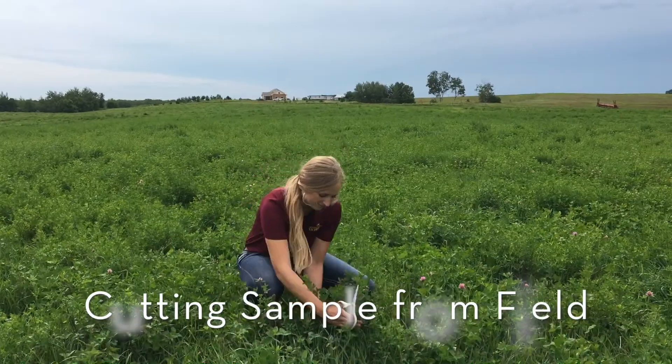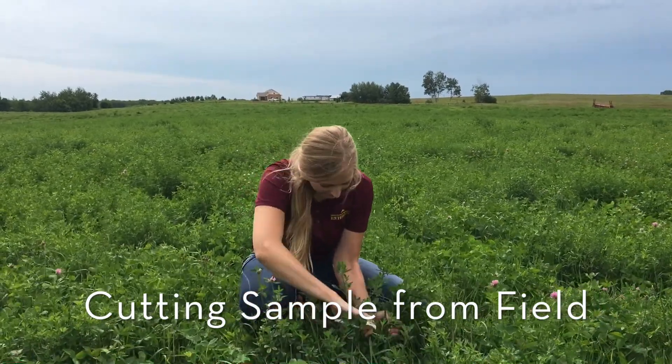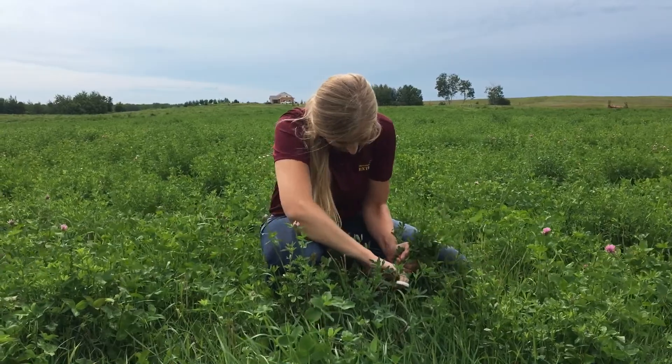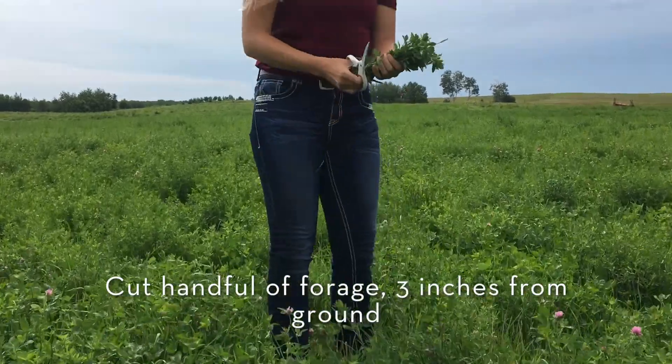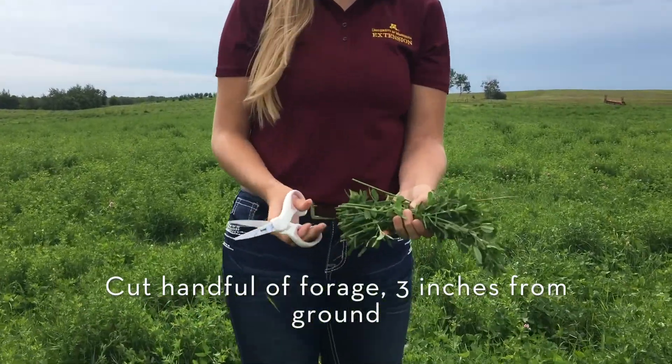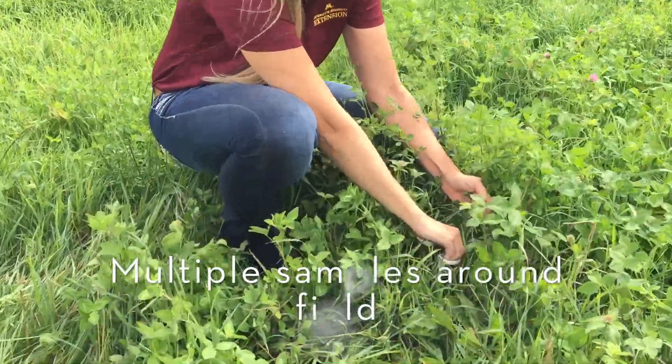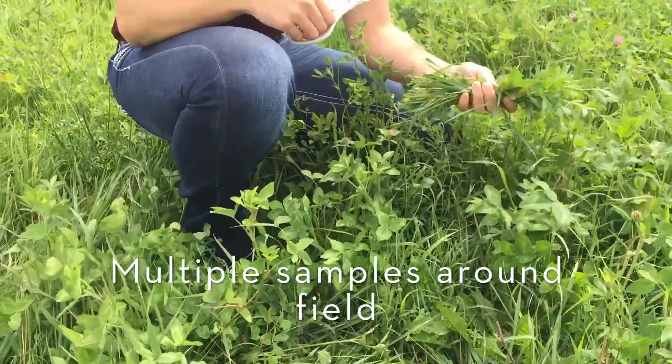You can also take a forage analysis from your growing forages by cutting a sample from your field. You will need a sharp scissors to do this. Take and cut a handful of forages at the length you would normally cut them for baling, which is about 3 inches from the ground. Take samples from different areas of your field to maintain that representative sample.